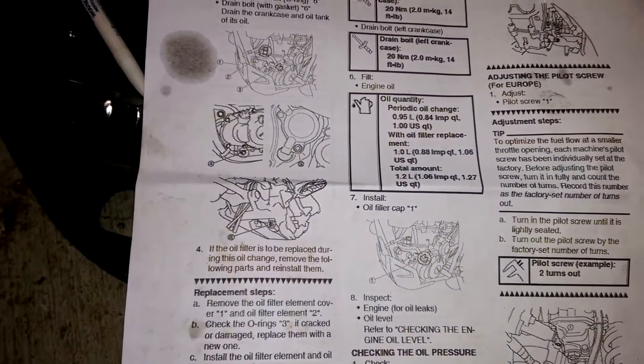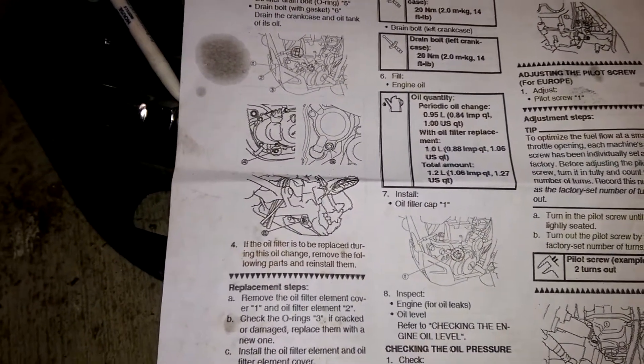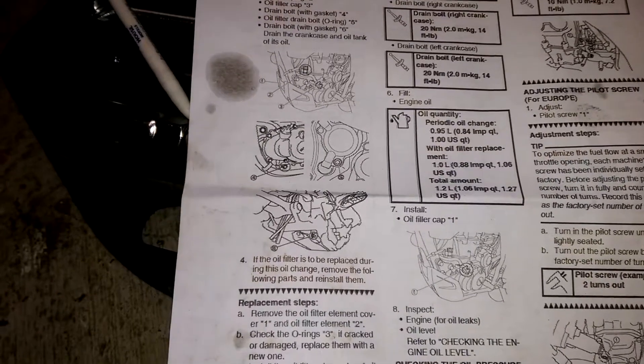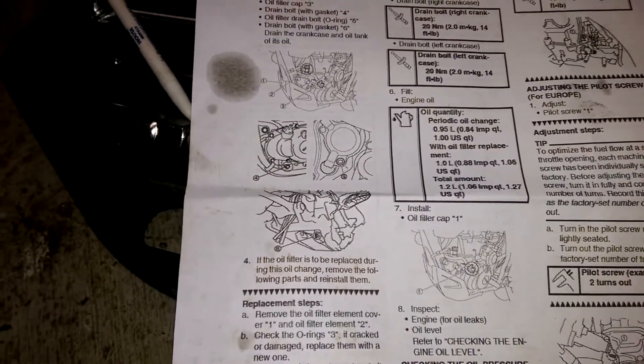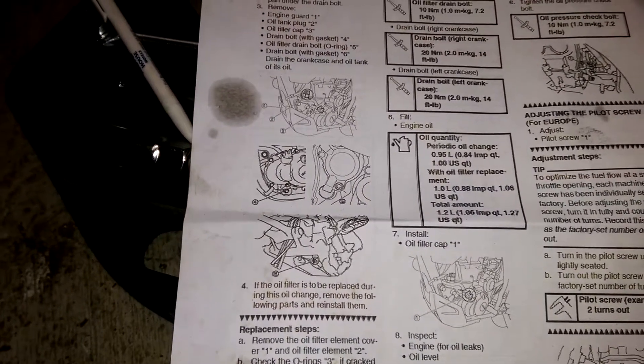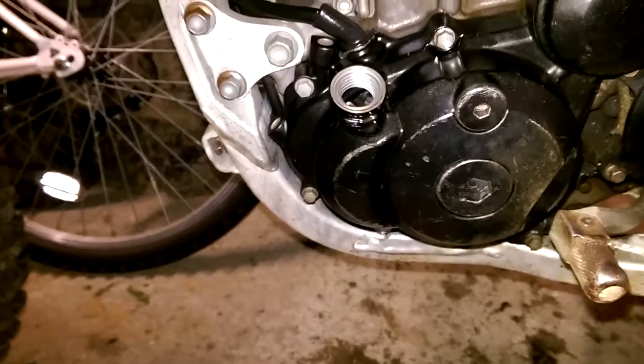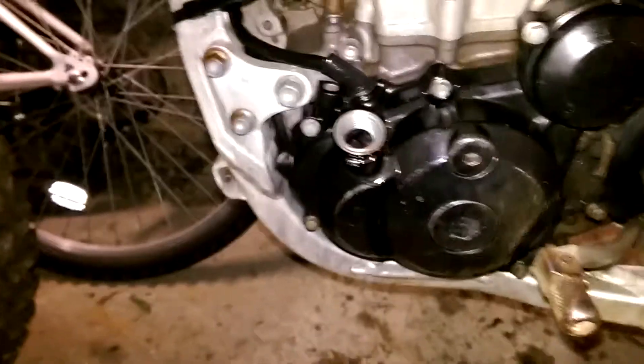Looking back at the manual, it's not particularly clear. It says oil quantity: 0.95 liters for an oil change with oil filter replacement, one liter. So in fact I put one liter in. I don't really get where it says total amount 1.2 liters - I'm not sure where the 0.2 comes from. So I'm going to go with the one liter I've put in now, then do the engine start, let it run, and do the dipstick check. But first I've clearly got to put the dipstick back in.